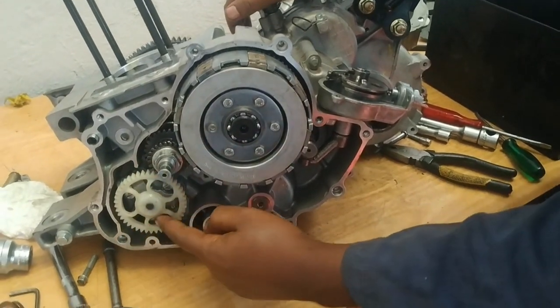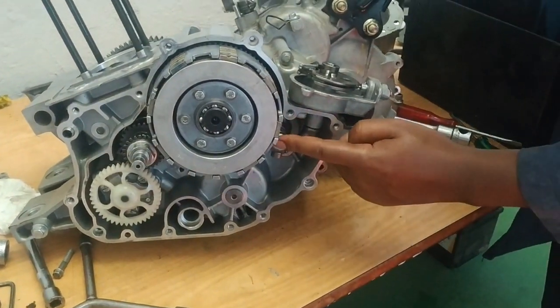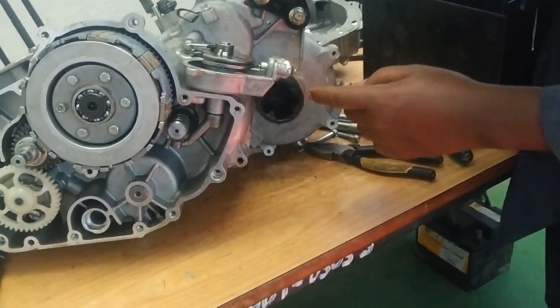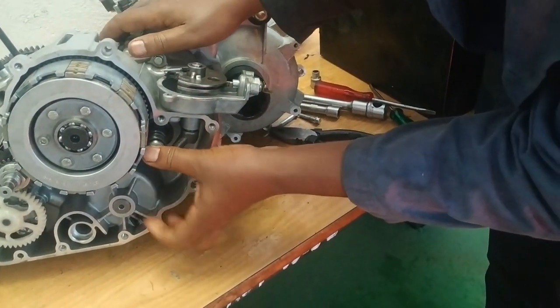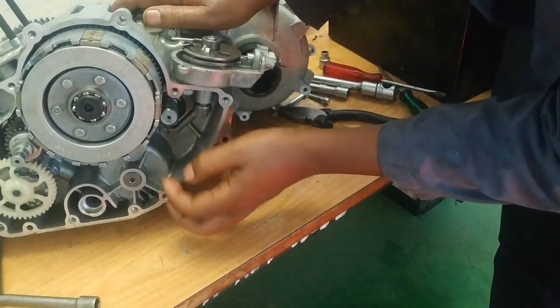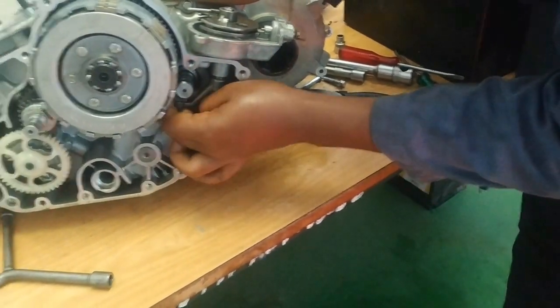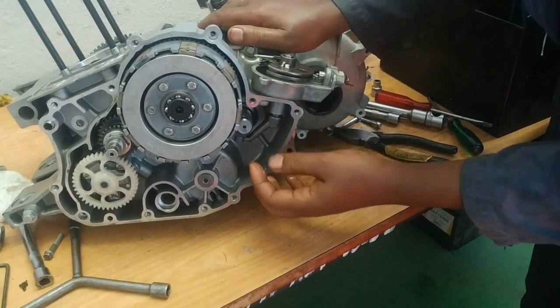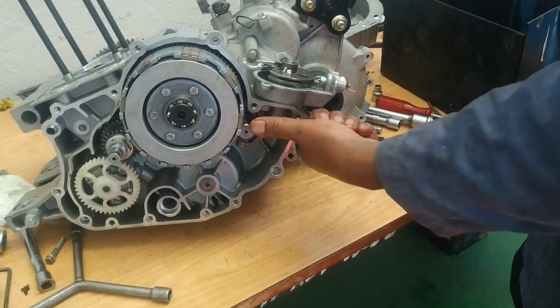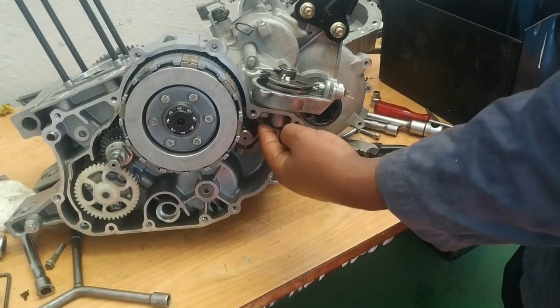Here is a clutch, this is the crankshaft, this is the oil pump, and here we have the gear selector. Gear selection will be done by this actuation. When this actuates this mechanism, this is how a gear is selected — by moving this in and out, gears will be selected.